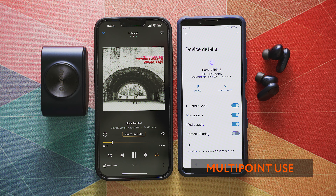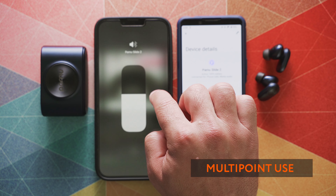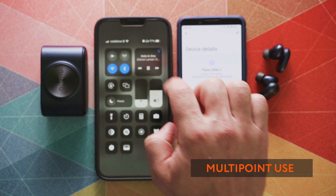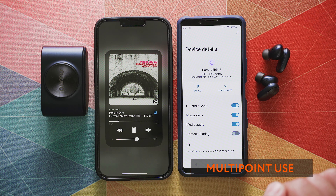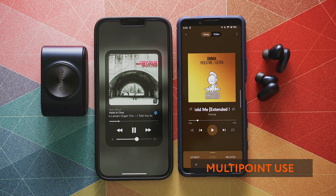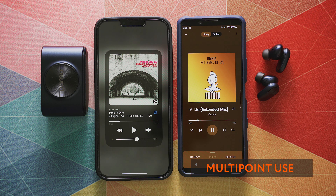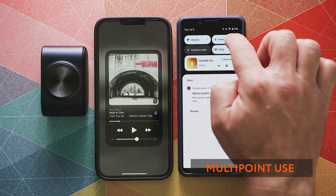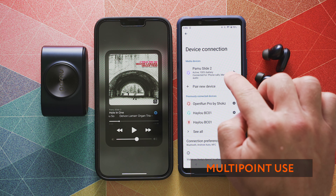We also get multipoint support. It was not highlighted in the spec sheet or in any of the marketing material, and I couldn't find anything about it in the quick start guide either — so I kind of discovered it by accident. But cross-platform multipoint use is there, and it works with seamless automatic switching between two devices, and that's great news.